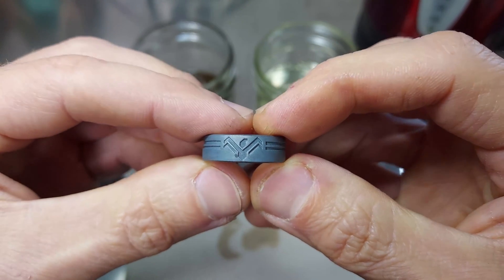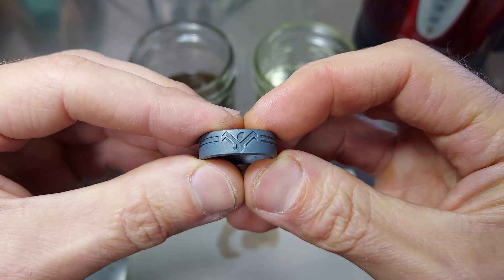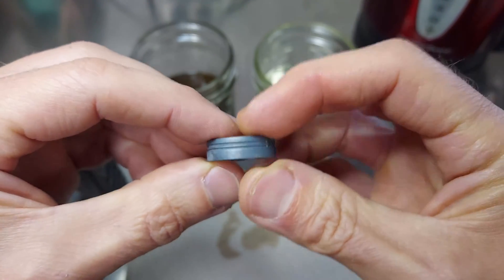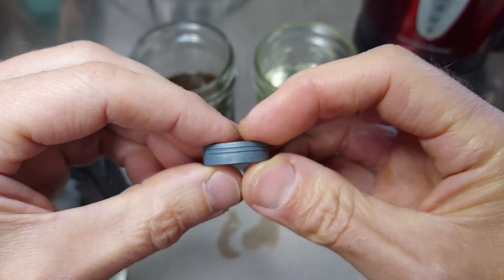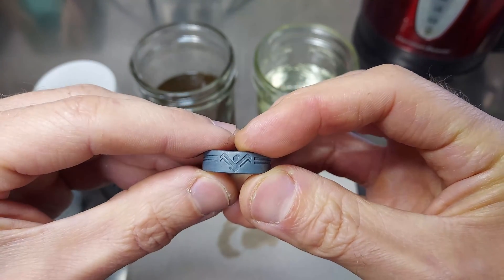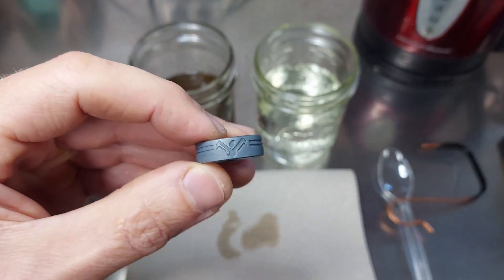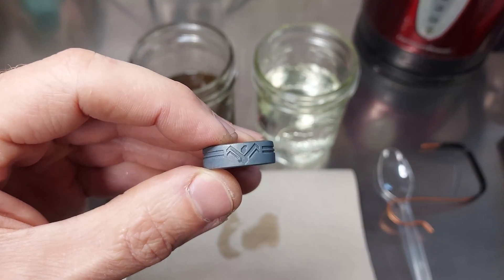There you go — nice and dark. After this, you can go ahead and finish polishing up the ring. I usually like to use harder rubberized wheels, because they're going to remove the oxidization from the surface and leave it in all the recessed areas. I'll do that real quick, and then show you the results.